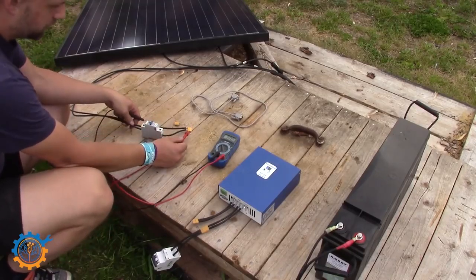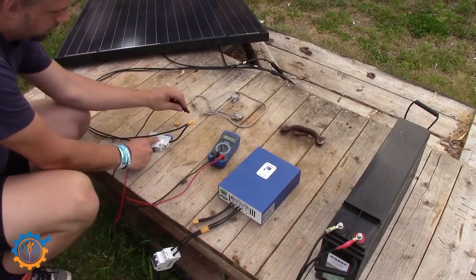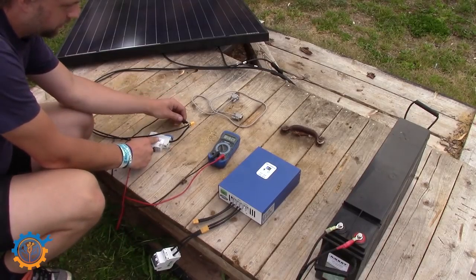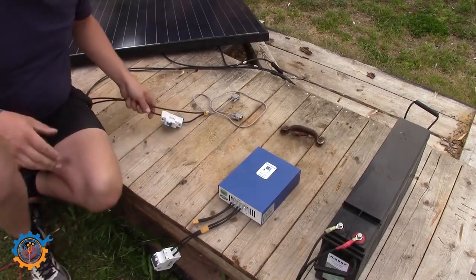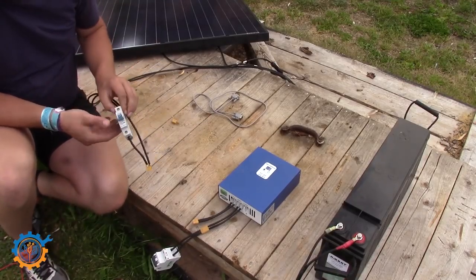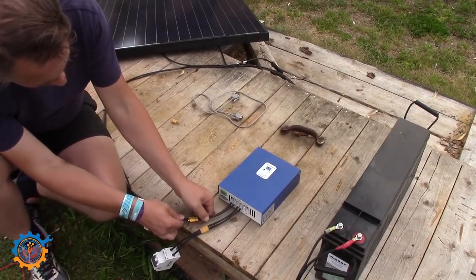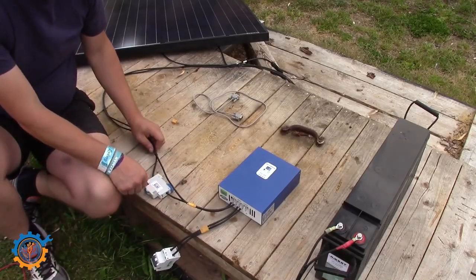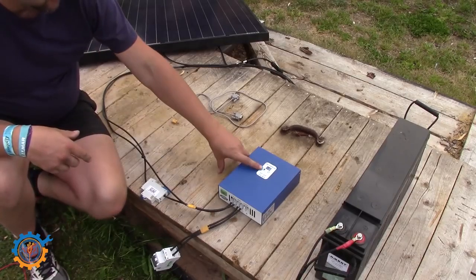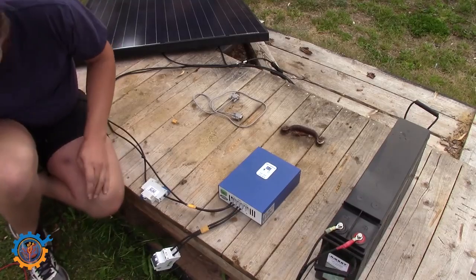We've corrected the wiring, so let's cross-check the polarity again. Now we can confirm the positive is positive and we're good to go. Make sure the breaker is still off, hook the contact in together — this is just to make sure we don't get any sparks — then flip the switch and turn it on. By flipping the switch we can directly see the blinking on the charge controller, and that means it has started to charge.